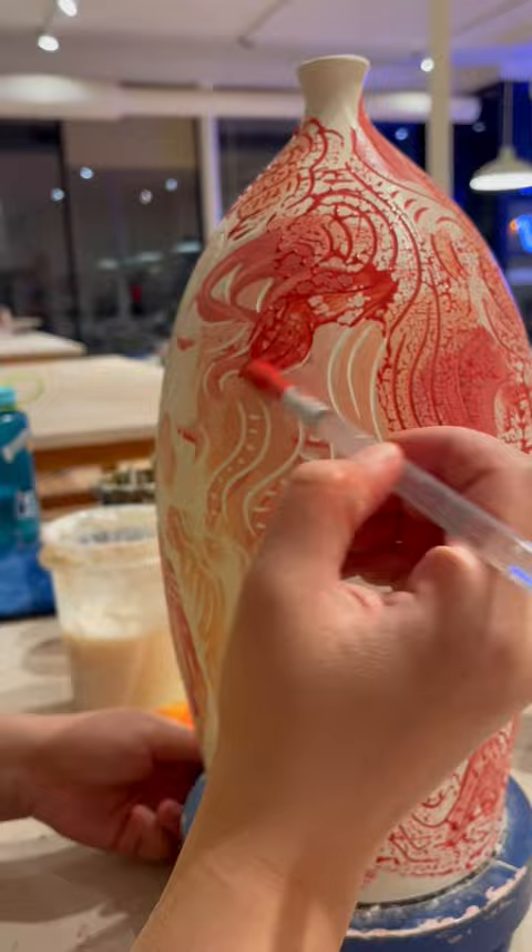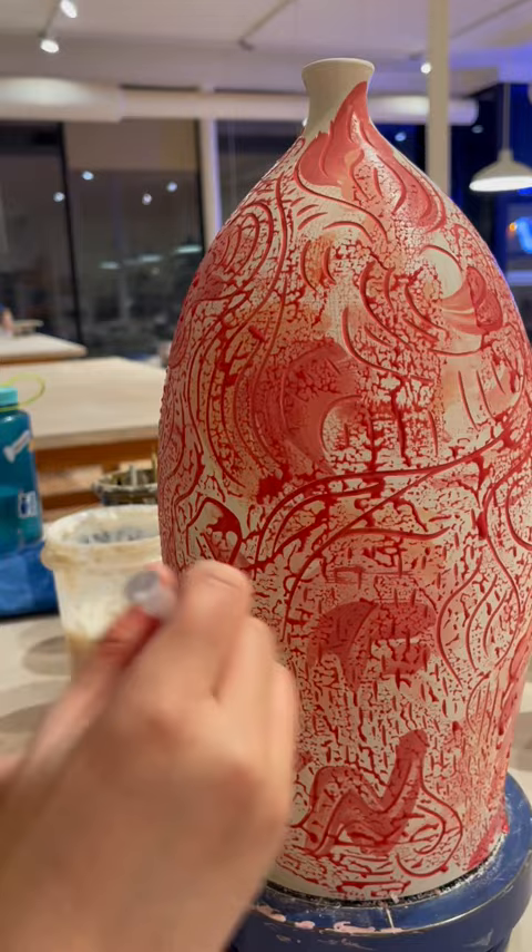The larger, mid-century modern style vase is going to the charity, which is actually tonight, so fingers crossed that it starts some kind of bidding war and raises a lot of money for charity.